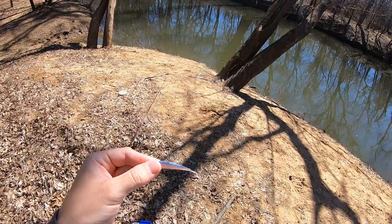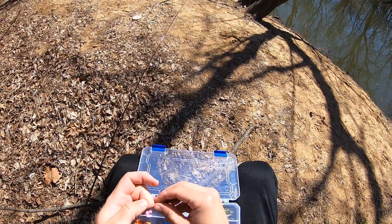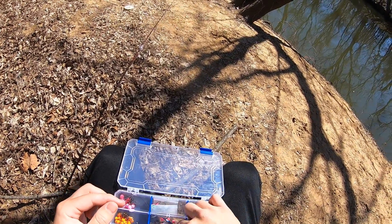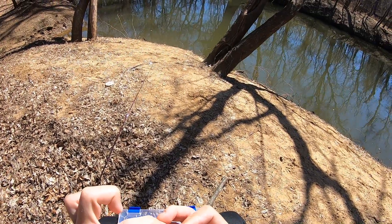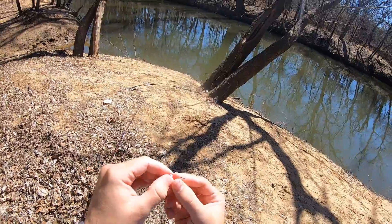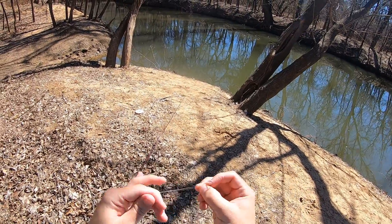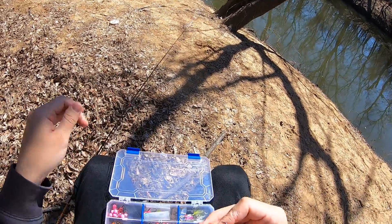I don't know if y'all can see this hook, it's pretty small. I feel like it just cost me that fish I lost — that's the second fish I've caught on that hook and the second fish came off. On the other hook I caught several and never had one come off. So I'm going to go back to this sickle hook with a bigger shank — it's got a wider gap, so it's a better hook-up ratio. These fish are hard to catch right now, I don't want to lose any more.